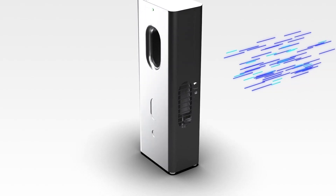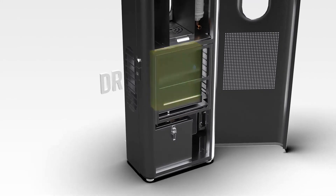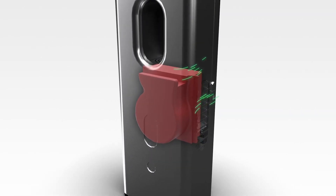Our unique technology captures the moisture in the air, and as it accumulates, it stores up to 9 liters of drinking water per day. Our innovative heat technology purifies the air by filtering out contaminants and killing germs.